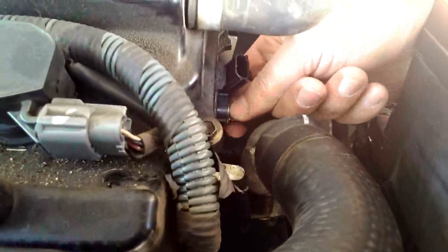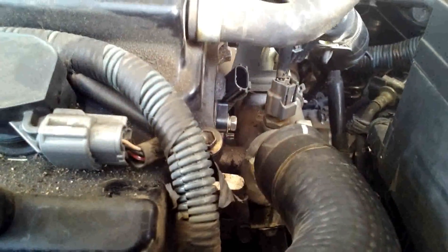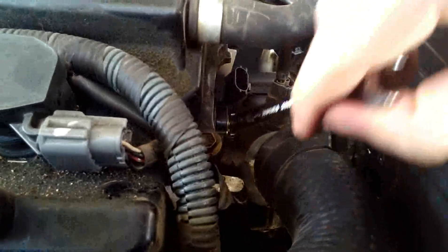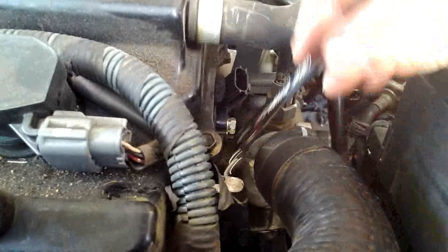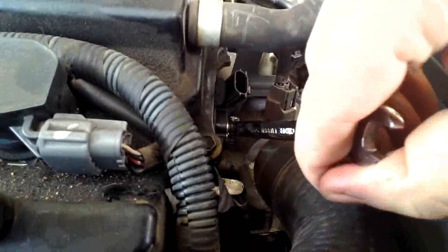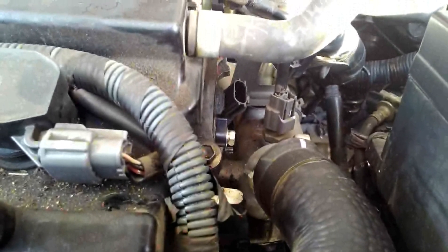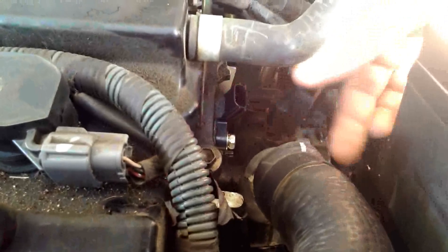We got the new sensor back in and we're tightening up this 10 millimeter bolt. The new sensor I got was actually an OEM part — it was about $40 more than the aftermarket parts I saw, but I like to go OEM just for peace of mind. That feels pretty tight.